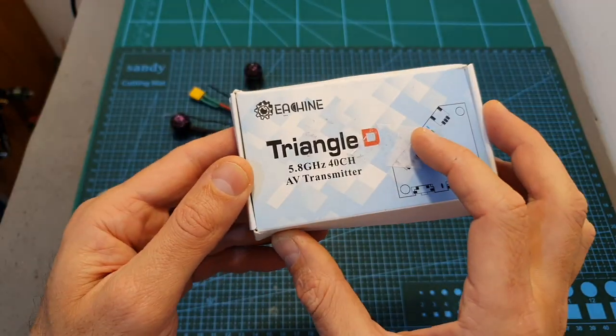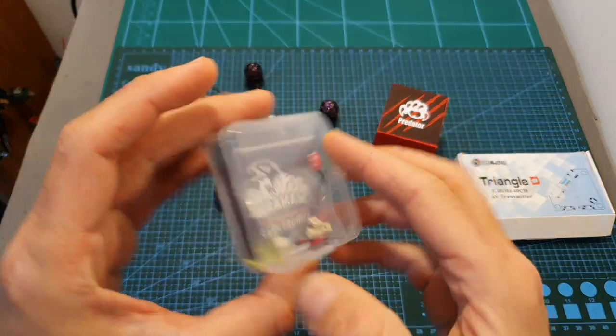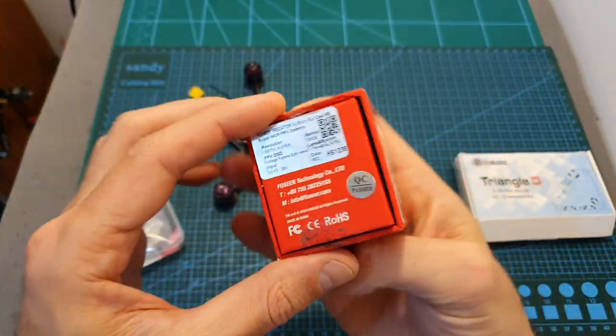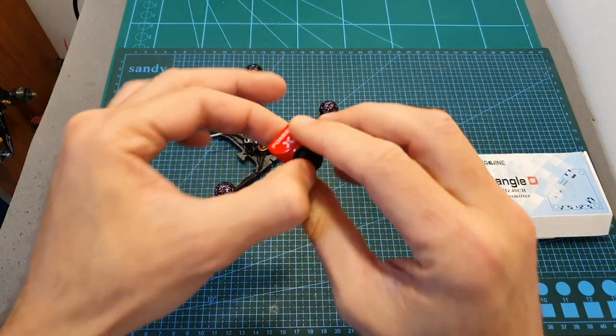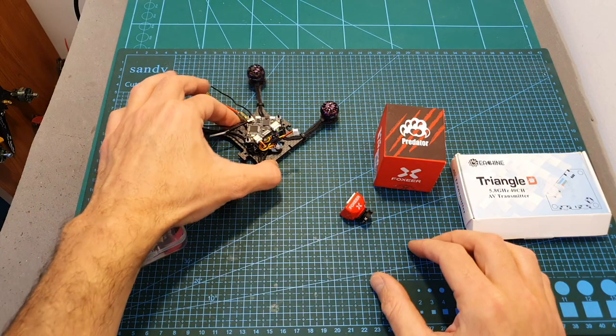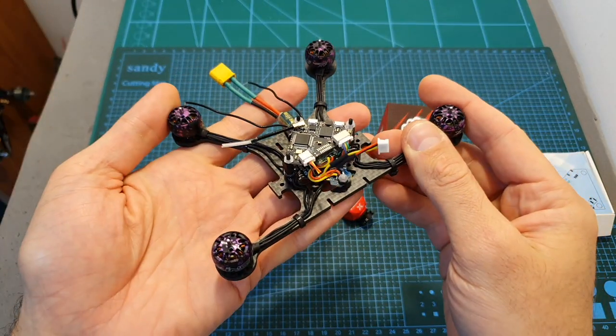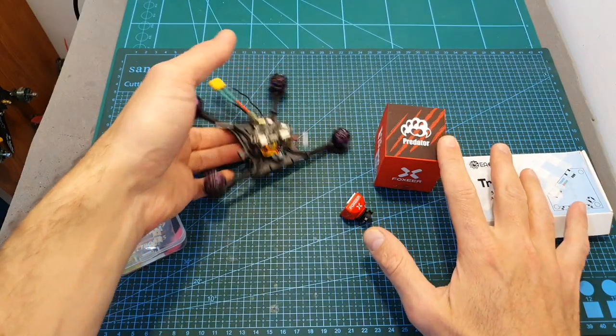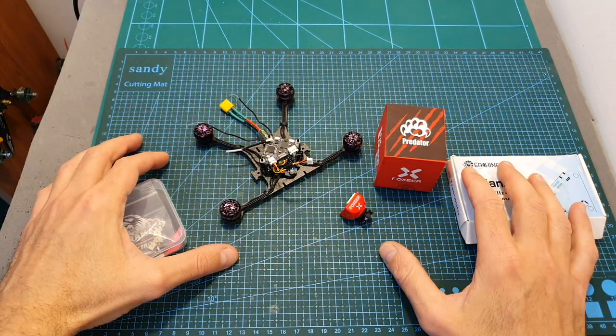I also intend to review this VTX separately and feature the stack in a build video. Using the Eachine Triangle D, the Skystar Crazybee F4 all-in-one flight controller, and the new Foxeer Pico micro camera, I've started building a new micro quadcopter based on the Flexrc Ninja 3H frame. In the build video I'll go over the components, test the VTX, complete the build, and take it for a test flight.